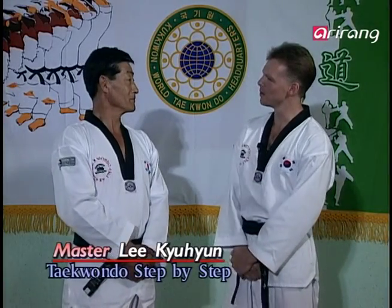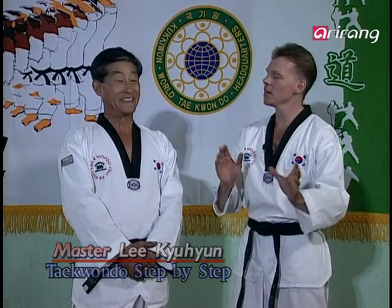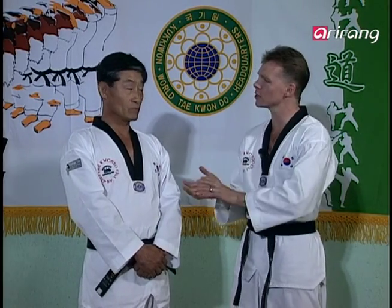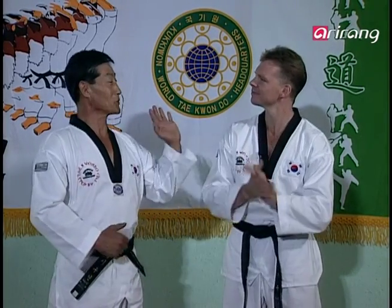Master Li, welcome back. Hi everyone, I'm Lee Goo Hyun. Master Li, yesterday I was so excited about everyone making it to the eighth pattern that I forgot to ask you to tell us what the meaning of Taekwondo's Step 8th Pattern is. That's a good question, Andrew.